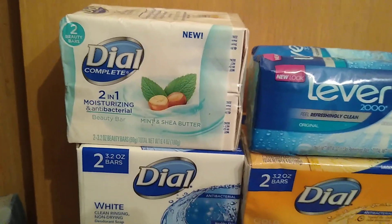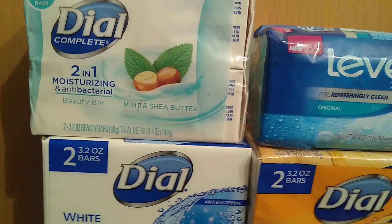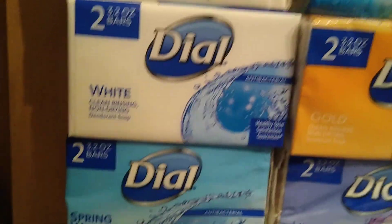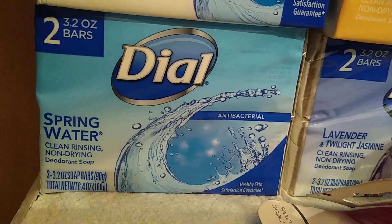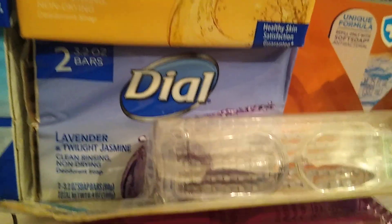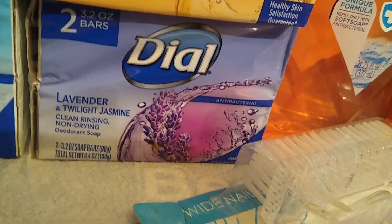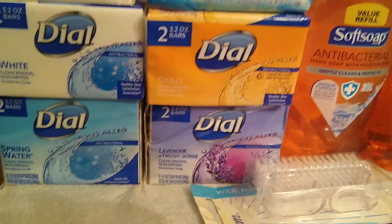This first one is Dial Complete two-in-one moisturizing and antibacterial beauty bar in mint and shea butter — that's two 3.2-ounce bars. Next I got Dial White, antibacterial. They also have Dial Spring Water, again two bars, antibacterial. And they had the Dial Gold antibacterial, as well as Dial Lavender and Twilight Jasmine, also antibacterial.